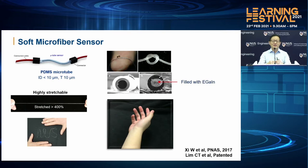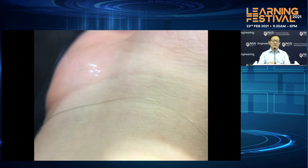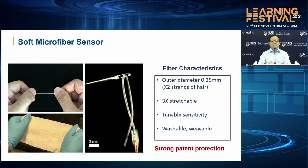As you can see from this slide, we can actually stretch it to four times its length. In fact, it's so small that you can hardly see it. If you were to wear it, you can hardly see it unless you use a magnifying glass to look at this very small 1D microfiber sensor. In fact, we could even be able to string this through the eye of a needle — that's how small this microfiber sensor is.